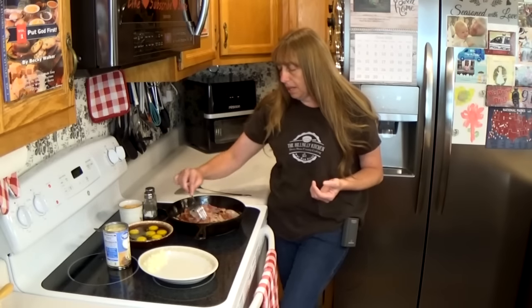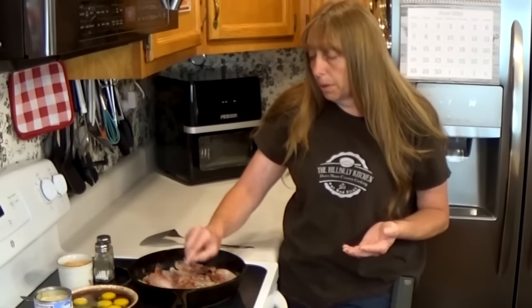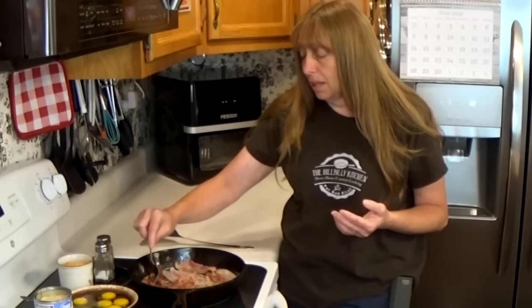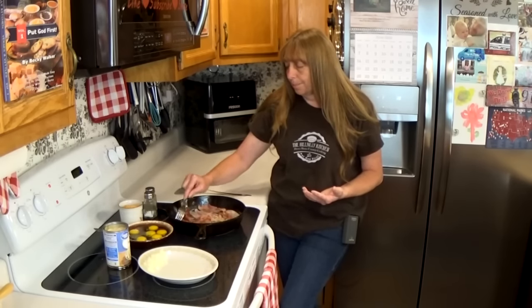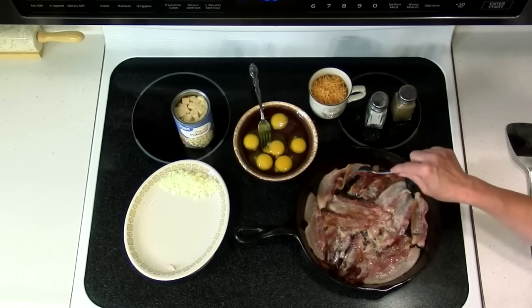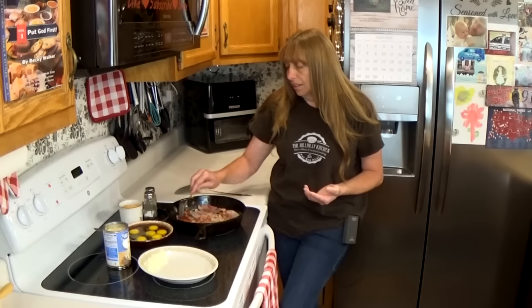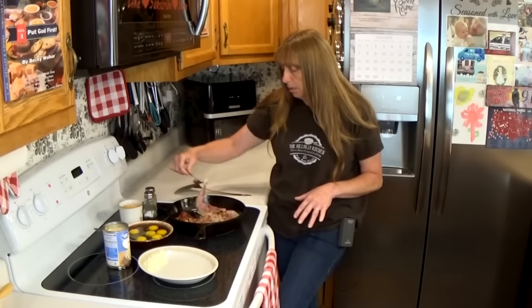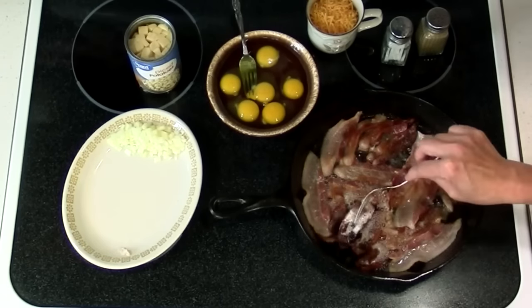If we were using bacon that we had pre-cooked in the oven, or even those little pre-cooked bacon pieces, this dish would already pretty much be done — and I'm still frying bacon. That's one of the main reasons I bake a whole bunch of bacon at one time: it saves so much time when preparing meals. Especially on a weeknight, if you have your bacon already cooked, you can have the whole meal ready in 15 minutes. You do want to fry it until it's crispy because you're going to crumble it and add it back into the finished dish.